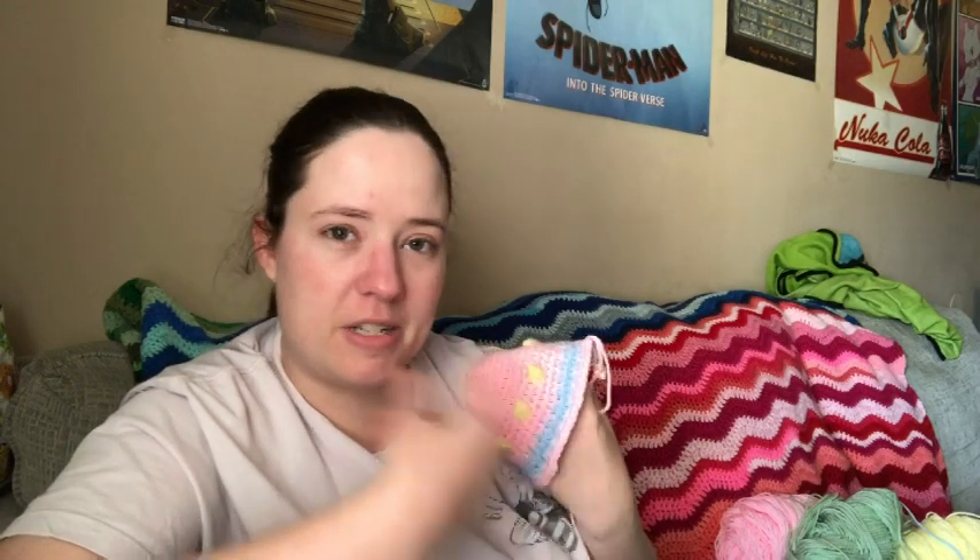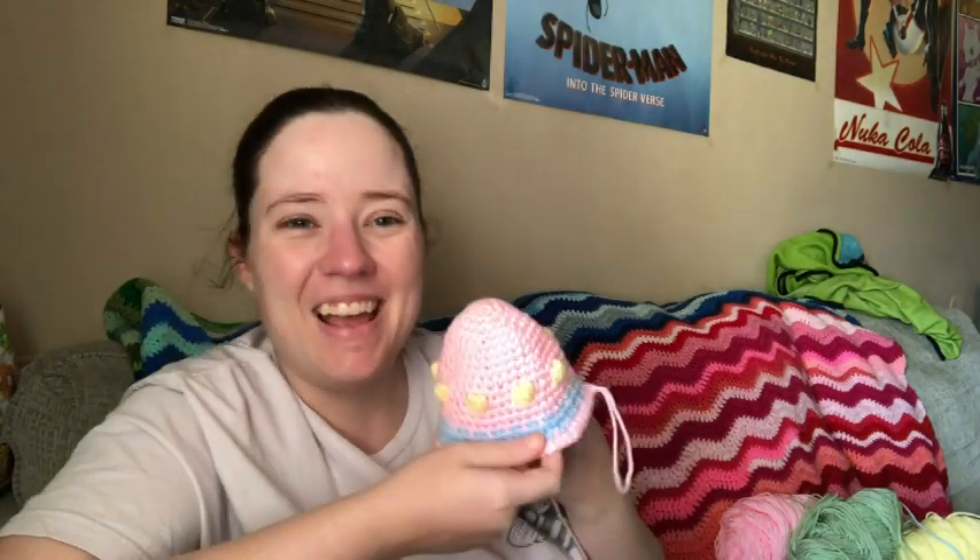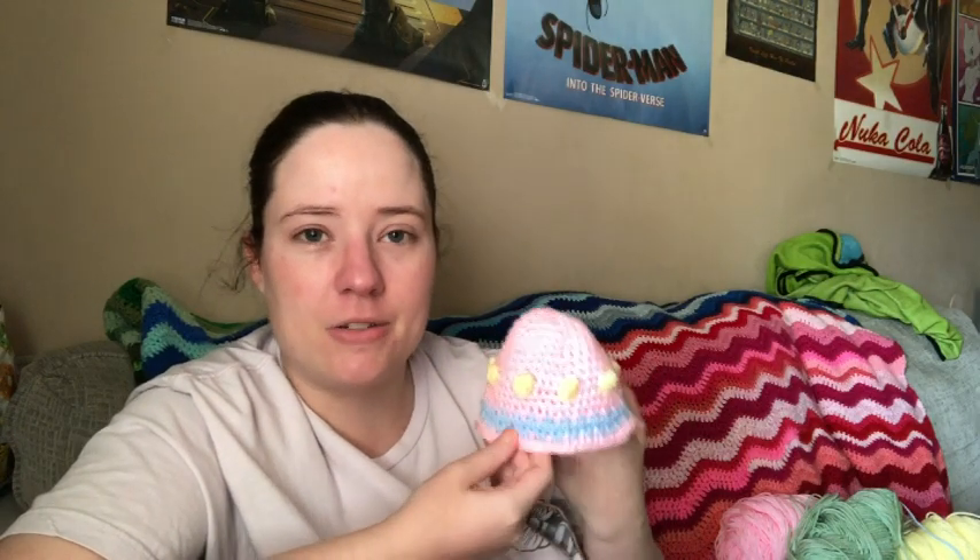That is what I'm working on today. I'll link the pattern down below if you want to check it out. It's cute. It's going to be stuffed with polyfill and I'm not going to put the face on it. I just wanted to make it to set somewhere in my living room for Easter. I might make another one in different colors or same colors in a different order. She gave it to me and I just never got around to doing it, so now I'm doing it.